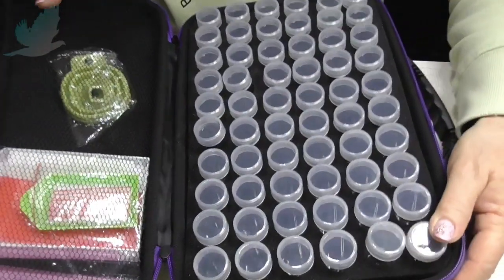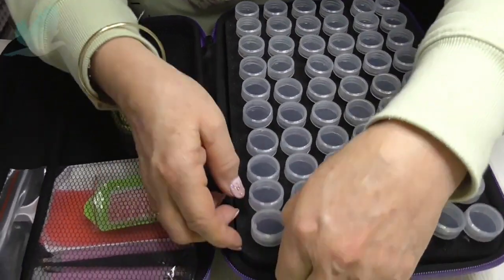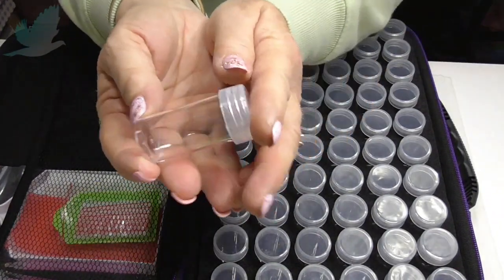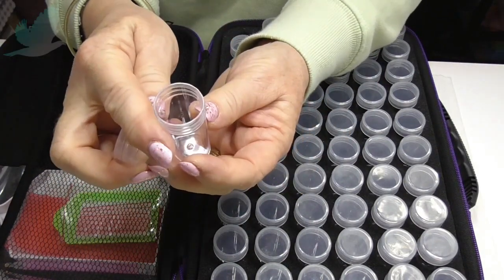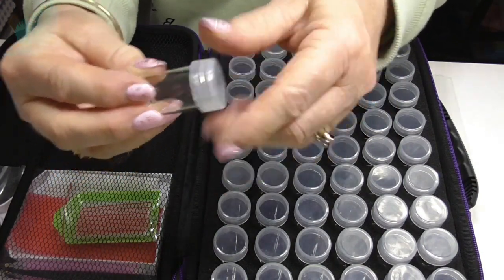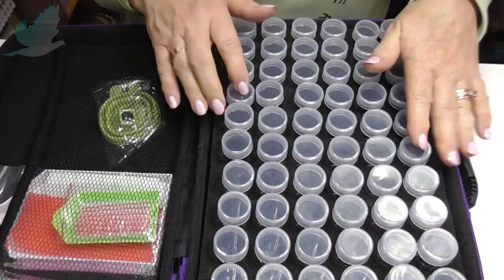It's open — nice strong zip by the looks of things. Wow, look at that! So 60 cells, and they're on one of these foam mats, so they are going to stay nice and secure. That's good, I like that. And these are quite tall, so you'll fit a few drills in there. It just has a nice thread — twist the lid on and they fit nice and securely in here.